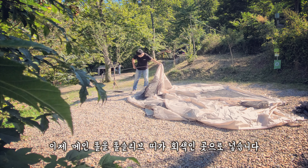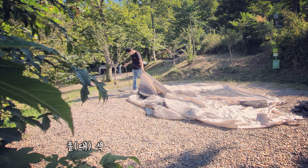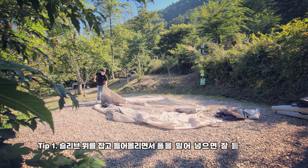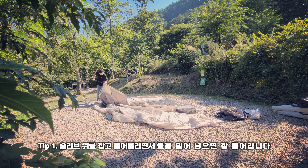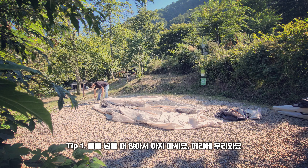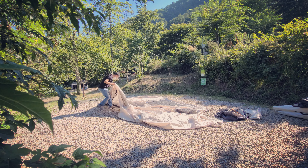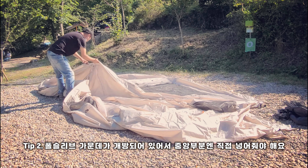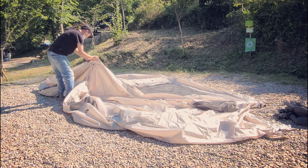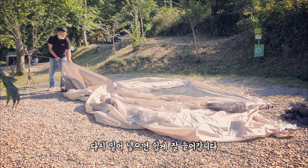이젠 메인 폴을 폴 슬리브 띠가 회색인 곳으로 넣습니다. 폴 색이 모두 회색인 것이 메인 폴입니다. 슬리브 위를 잡고 들어 올리면서 폴을 위로 넣으면 잘 들어가고요. 폴을 넣을 때 앉아서 하지 마시고요, 그럼 허리에 무리가 옵니다. 폴 슬리브 가운데가 개방되어 있어서 중앙 부분에 직접 넣어줘야 합니다. 다시 밀어 넣으면 쉽게 잘 들어갑니다.